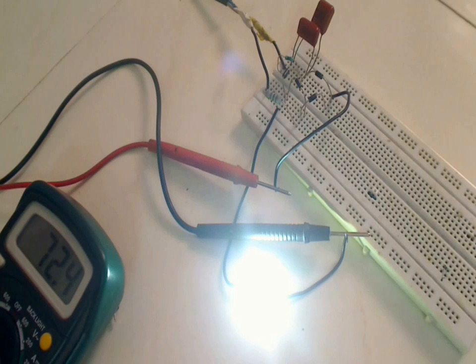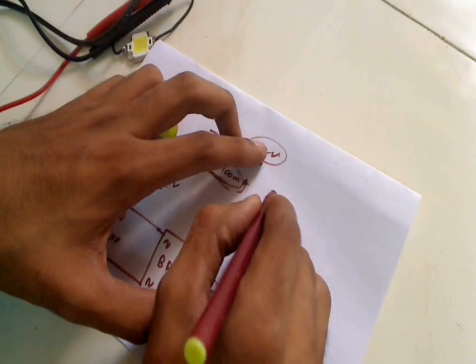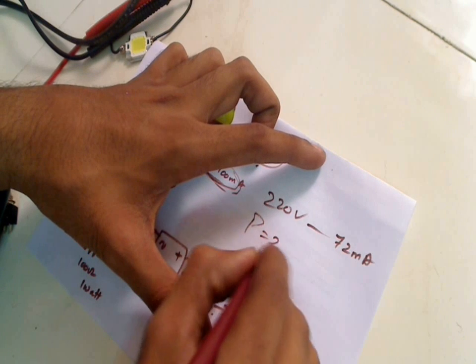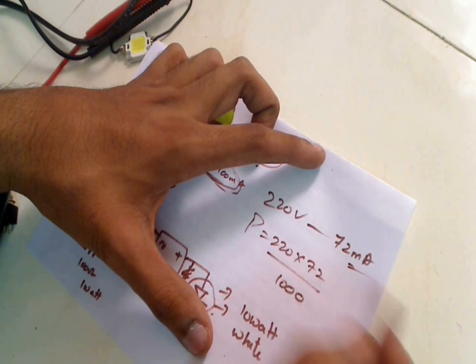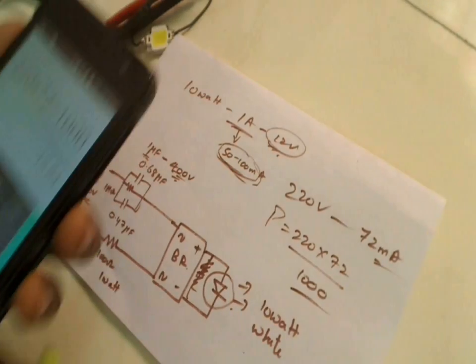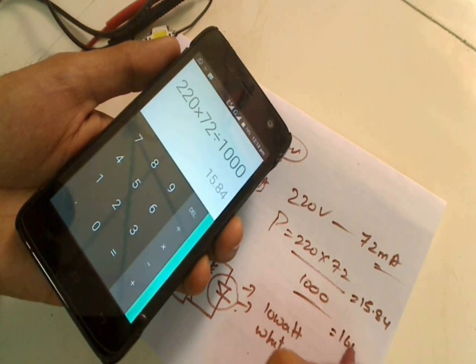Let's calculate the power of this bulb. The main supply voltage is 220 volts and the current consumed is 72 milliamps, so the power is 220 × 72 ÷ 1000, which is close to 15.84 watts — essentially a 16 watt bulb.